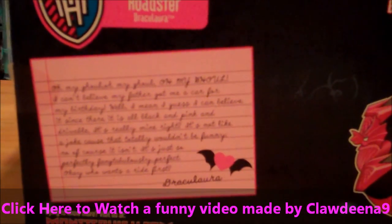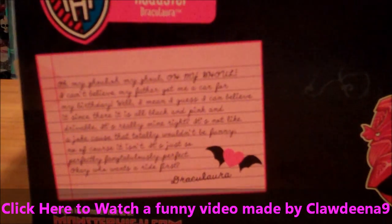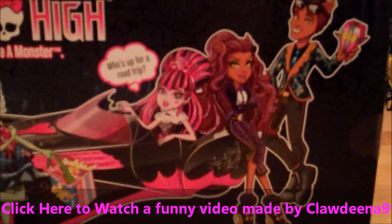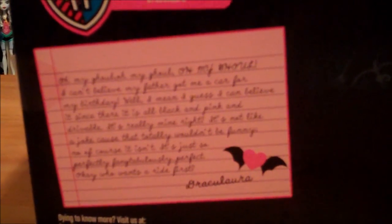Well, I mean, I guess I can believe it since it is all black and pink and drivable. It's really mine, right? It's not like a joke, cause that totally wouldn't be funny. Of course it isn't. It's just so perfectly fang-tabulously perfect. Okay, who wants a ride first? Love, Draculaura.